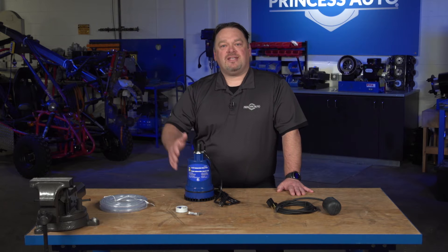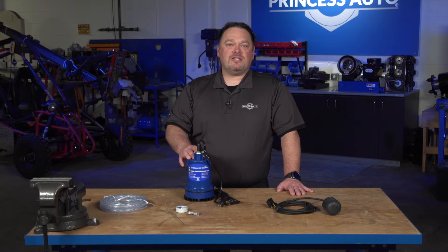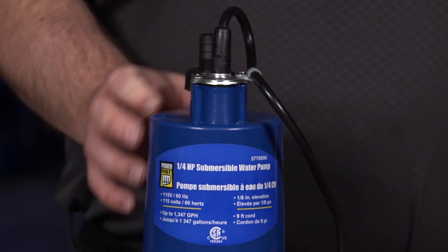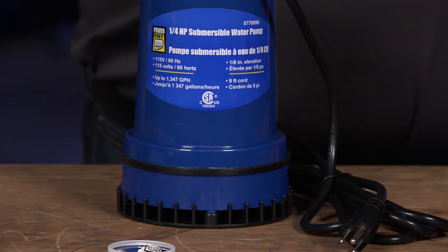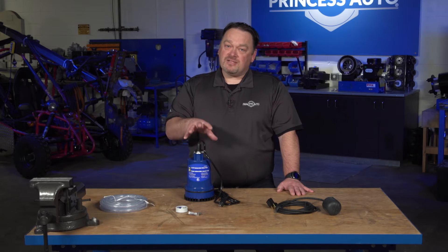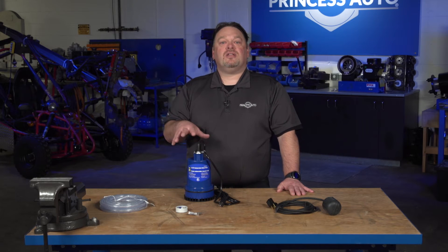You might be thinking you'd get, say, a thousand gallons an hour out of this pump at 50 feet. Maybe that's on a one inch, but on a half inch you might only be getting 20 gallons an hour. It's not necessarily the pump that's faulty — it's just that by restricting that water flow, we start to reduce the output of these pumps.